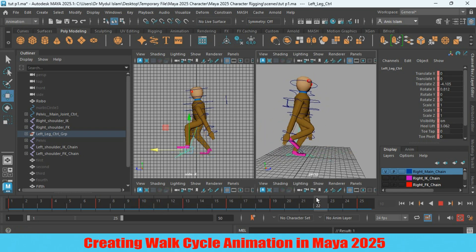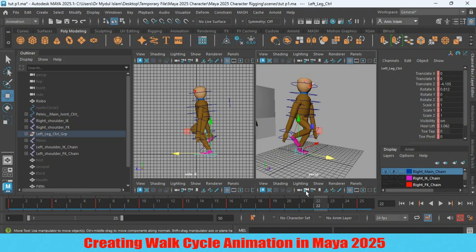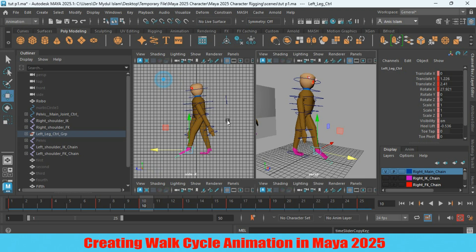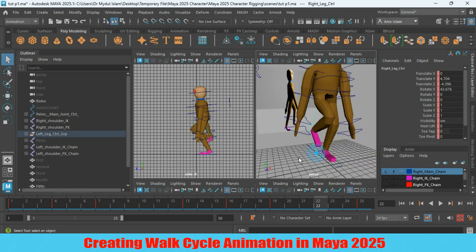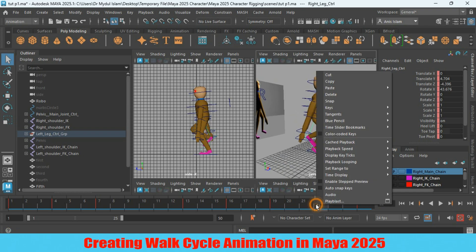Now go to frame 22. Go to frame 10 and check it again. Select the left leg controller, right-click, and copy the value. Go to frame 22, select the right leg controller. Right-click the left leg controller on frame 22, right-click, and click paste.